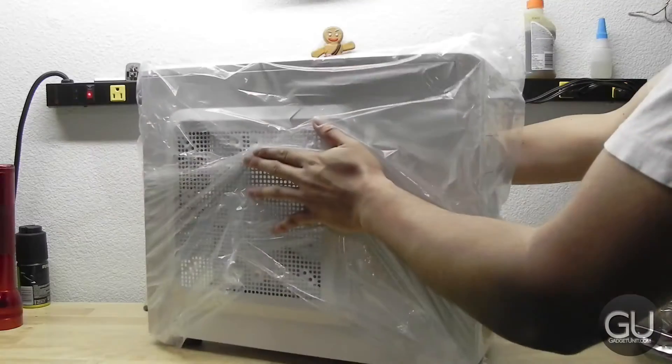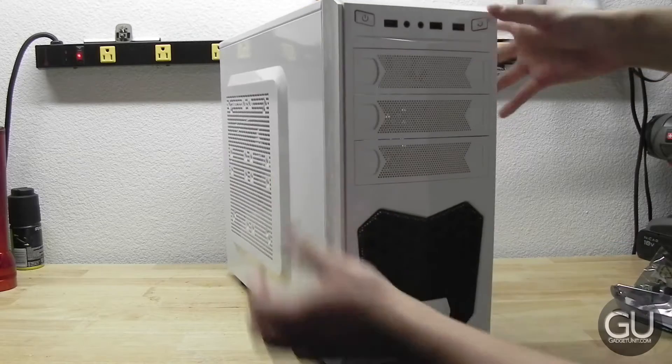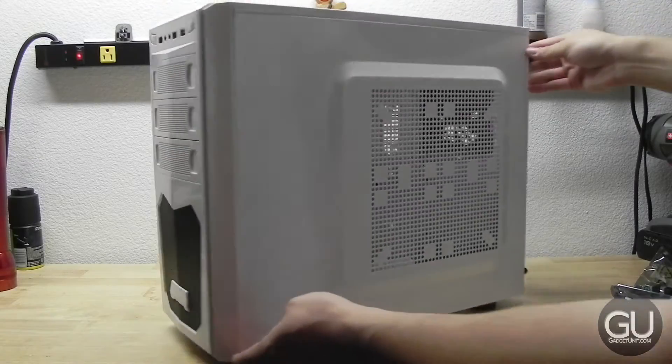You already saw the box so there's not too much to show there. But the front of the case has two USB 2 ports, one USB 3 port, microphone in, headphone out, three 5.25 inch drive bays, as well as a 120mm front intake fan with white LEDs.